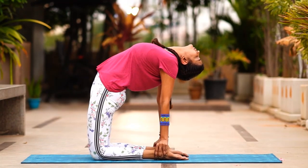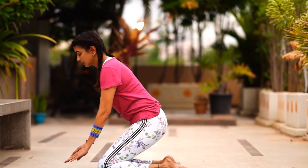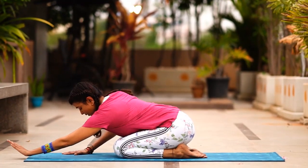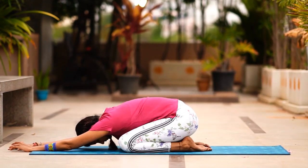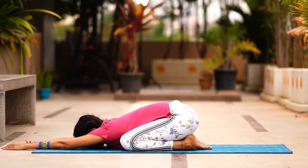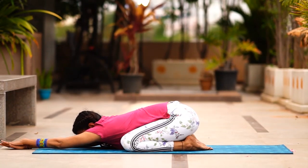Now slowly come back into Vajrasana. Open up your knees in a V and go into child's pose. Push your stomach down and relax, extending and straightening the spine as much as you can.